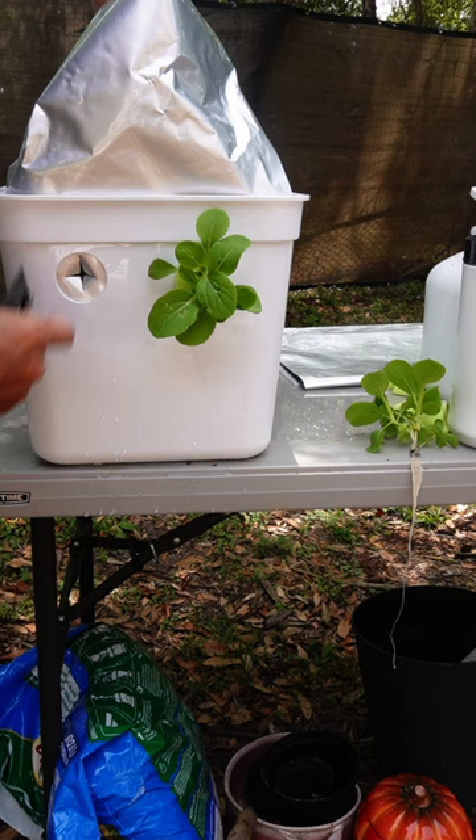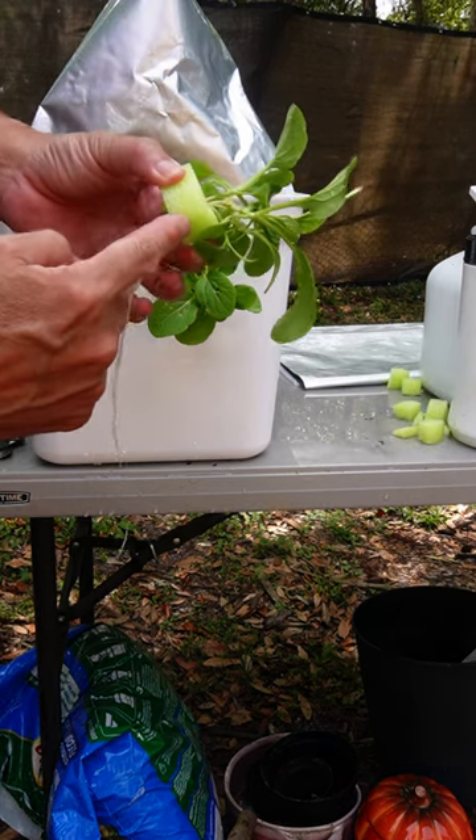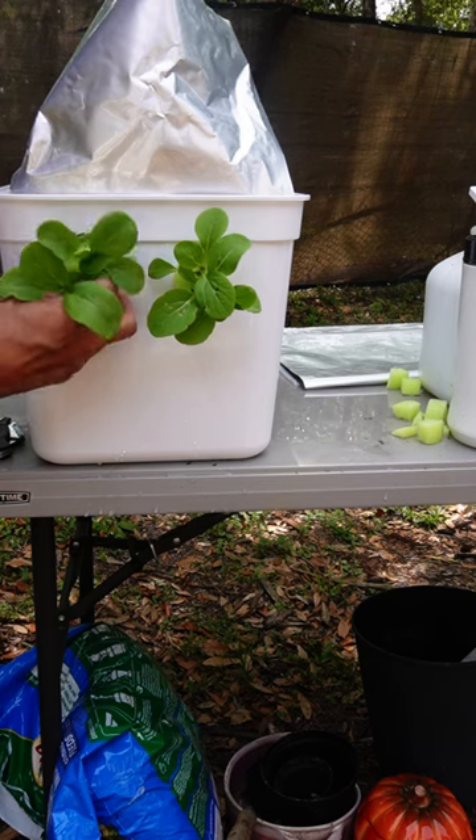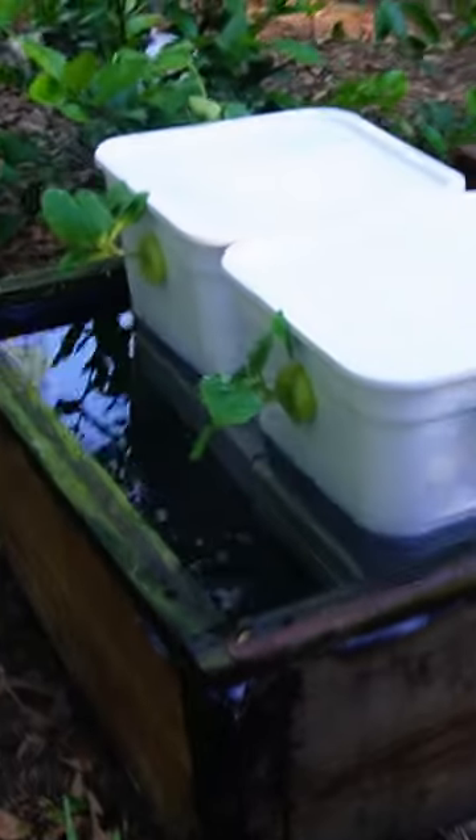Put a plant in a pool noodle, fished the roots through, and let them dangle in the water. Then I set them in my garden.